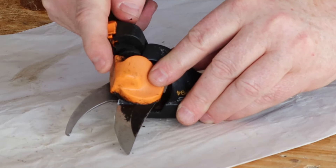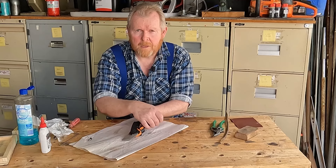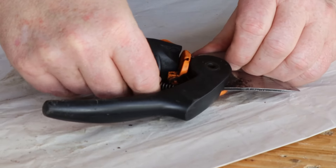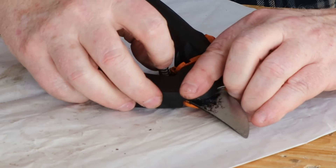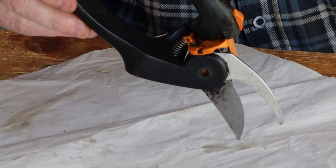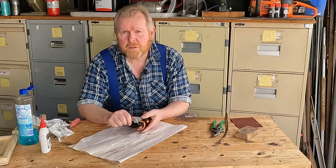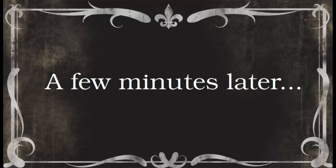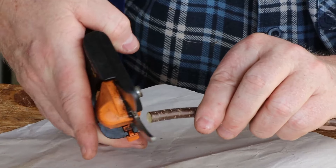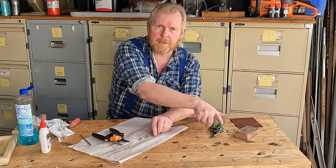These are a bit trickier to put back together because you have to get this ratchet ramp to engage with this part. The best way is to hold them together, rotate until the ramp engages, then rotate them into position. Open them back up again and fit the spring — this is tricky. Put the spring into that hole first, then carefully manoeuvre it into place on the pin. Now put the bolt back in and use the same tension-adjusting method as on the last pair.